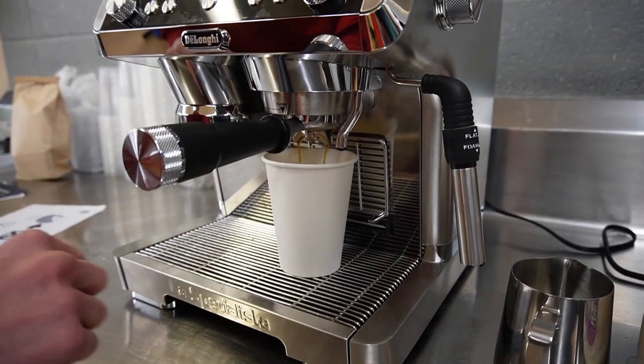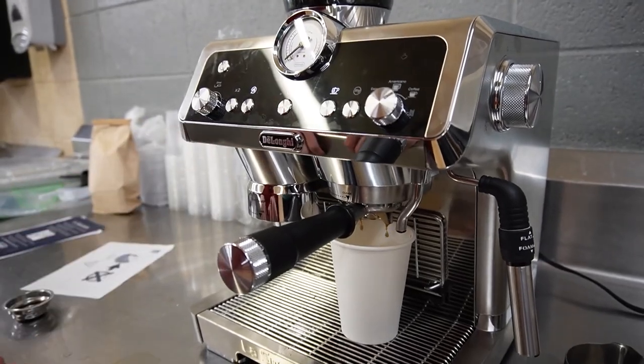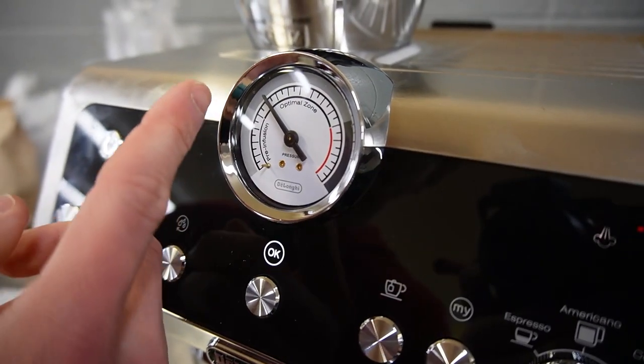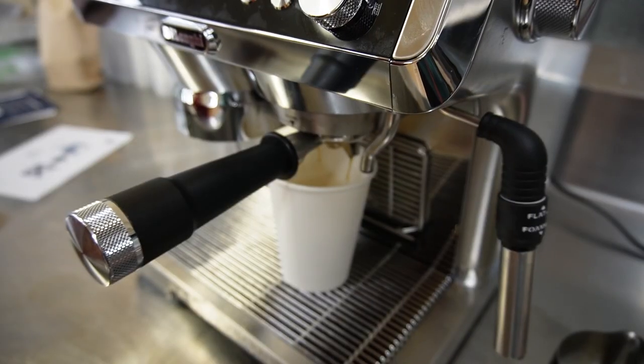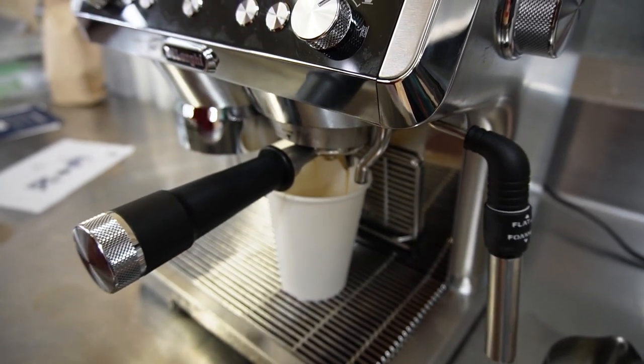It only dispenses in quarters, so just keep tapping okay and it'll do another one. And if the pressure gets high, just unplug it — you don't want to blow up. If it gets too full, hit okay and it'll stop.